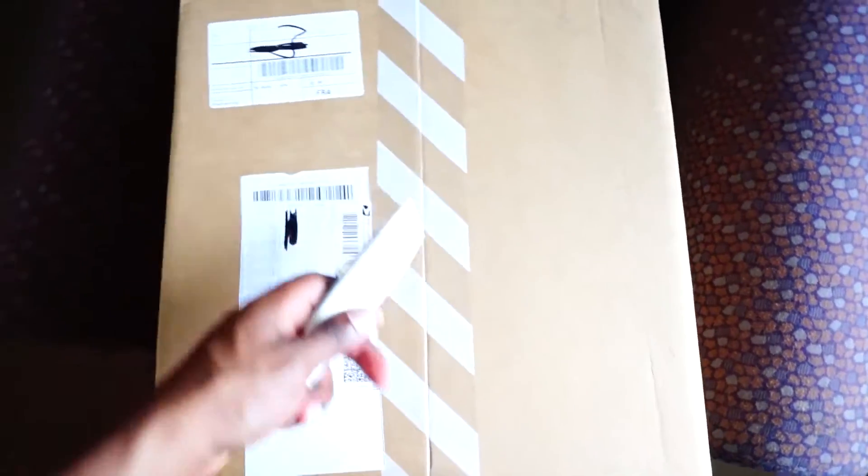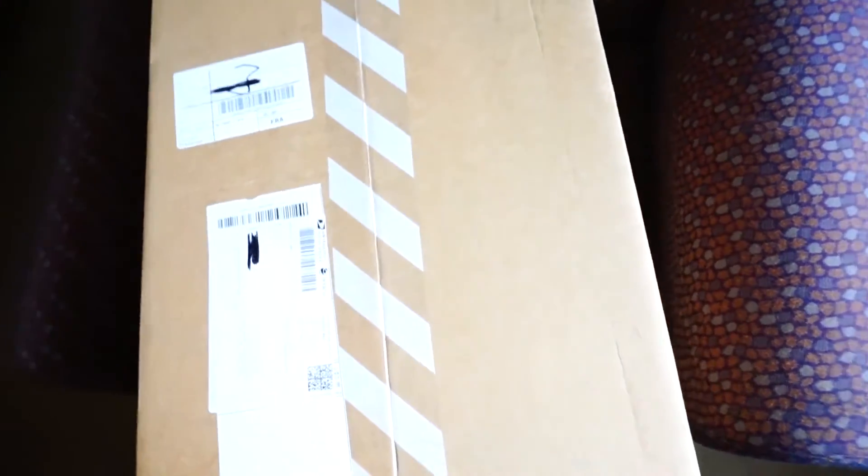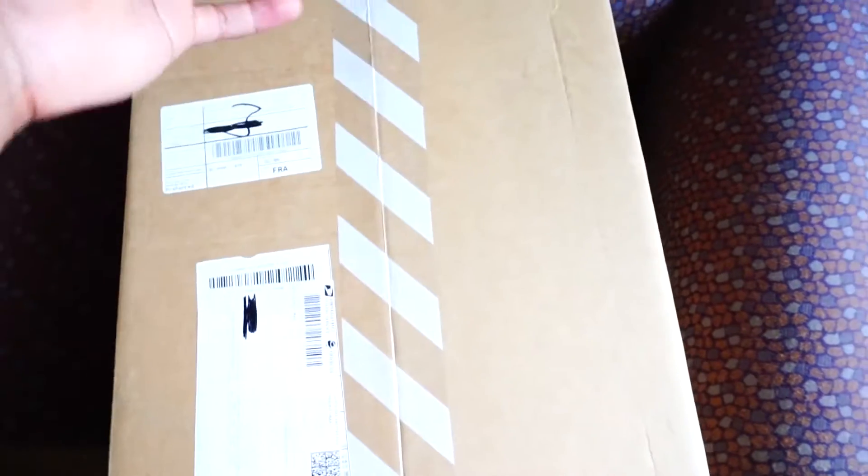YouTube, what's good, it's your boy Kicksnever with this big ass unboxing. There's only one thing it could be — what came out in the past couple weeks that was a pack, came with two sneakers. Look how big this box is, man. This shit is crazy, I didn't think it was gonna be this big. Let's get into this.